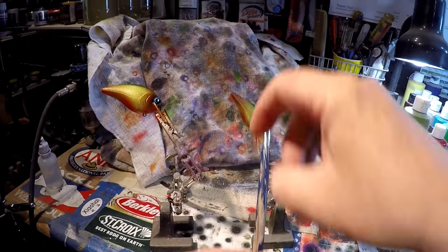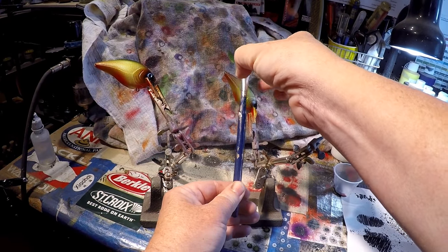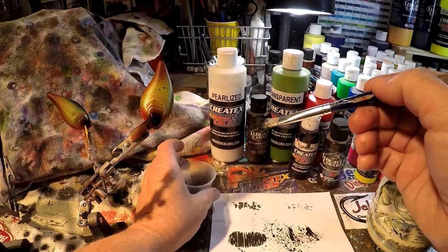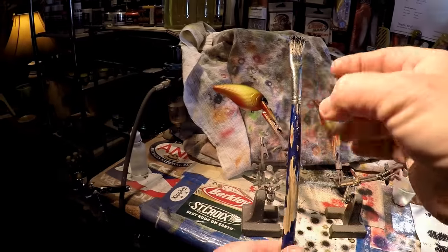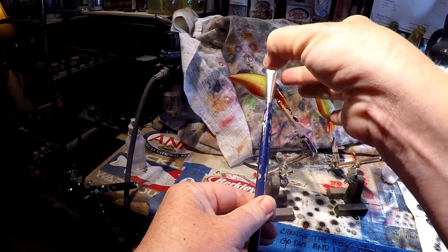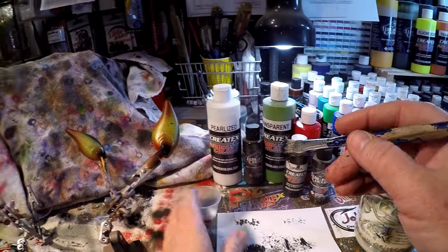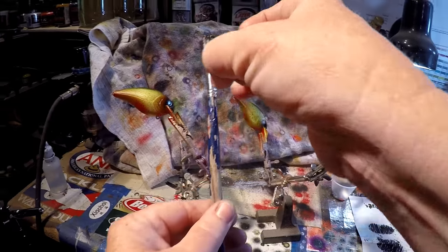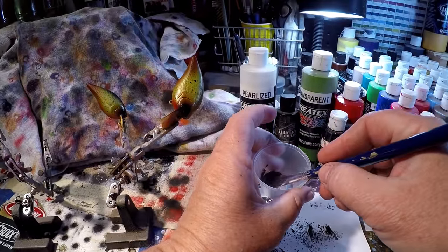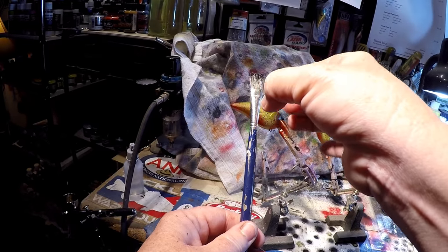Now, another request I got from a similar region — somebody was asking to paint some colors that would be really good for stripers, largemouth, and smallmouth. So I've been thinking about something that would be one bait that would be multi-species in a pattern. I'm probably going to go with match the hatch, or maybe do a juvenile striper pattern — simply because you want something that every fish in the lower Susquehanna can key in on. There's a lot of upper bay fish and patterns that a lot of species will eat.